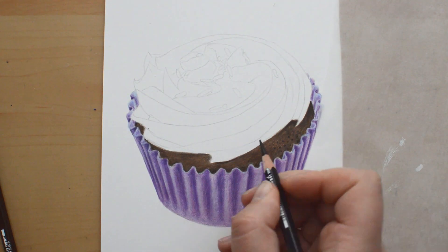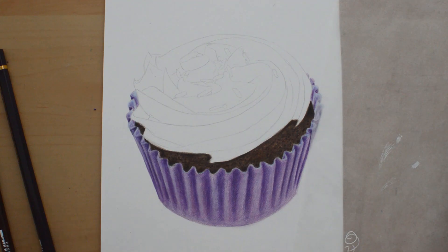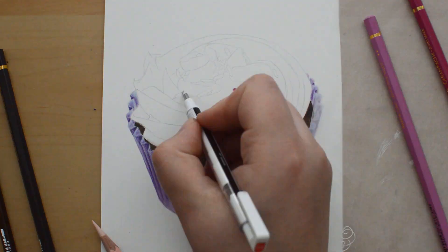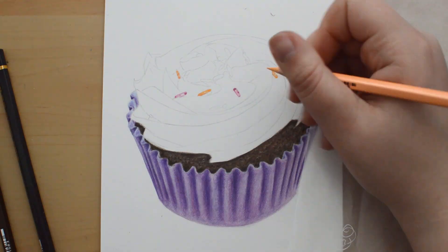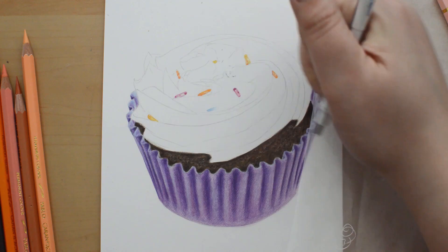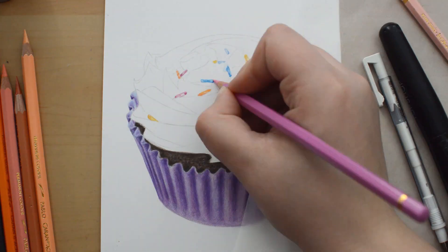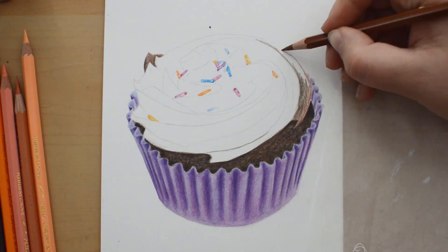When it comes to the shape of the pencil, I am mostly used to round barrels. This hexagonal shape isn't something I am super crazy about. One of the plus things is that it doesn't roll off your table, but I work with a tilted table in general, so that wasn't really something I needed. It lies really nice in your hand — it's not annoying, it's just that I prefer the round shape.